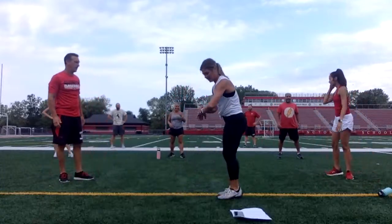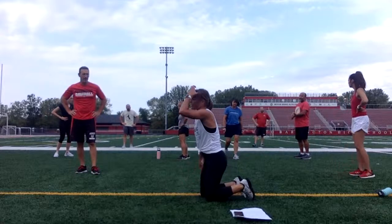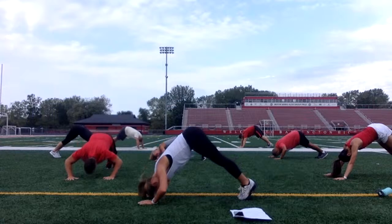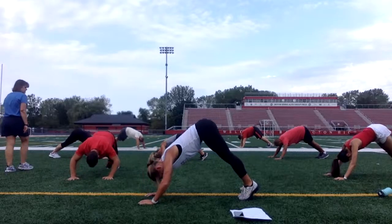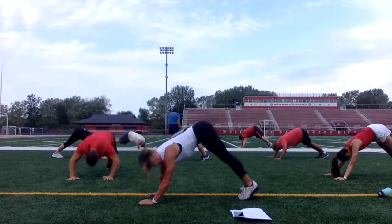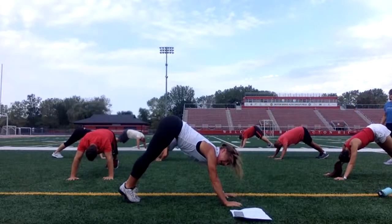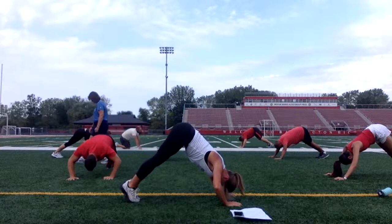Down dog push-ups. Booty in the air. Drop it down. Push up. It's time, not reps. Three, two, one — let's go. Legs are straight. Tighten your core. Nice and easy. Head down. Keep breathing. Push. Let's go. Let's drop. Up. 15 seconds. 10. Three, two, one. Rest.